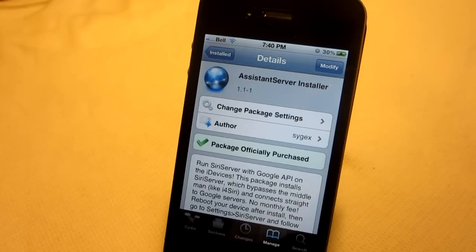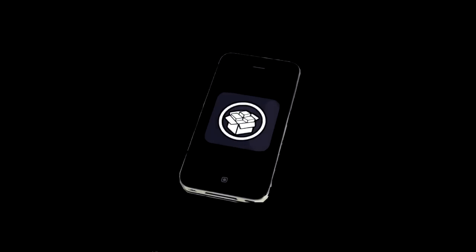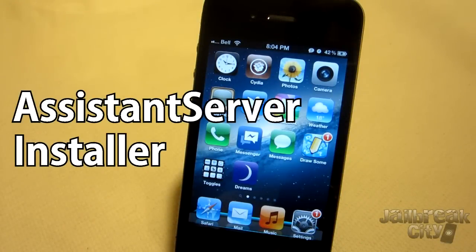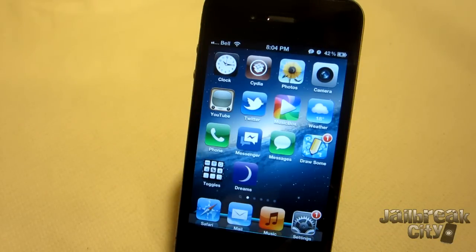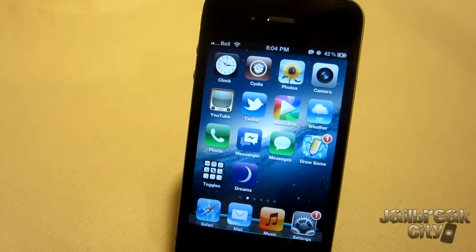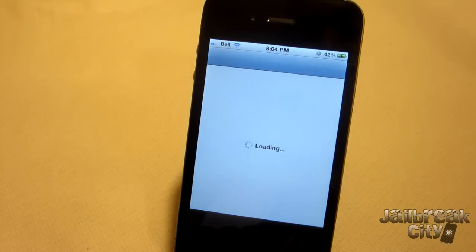What's going on guys? Today we're installing Siri on non-iPhone 4S devices using Assistant Server Installer. Assistant Server Installer is basically a Siri equivalent that looks, feels, and even sounds exactly like Siri, but instead of connecting to Apple servers, it connects to Google servers and gives you results using Google's API. I'm going to show you guys how to get it, how to use it, and what it's actually capable of.